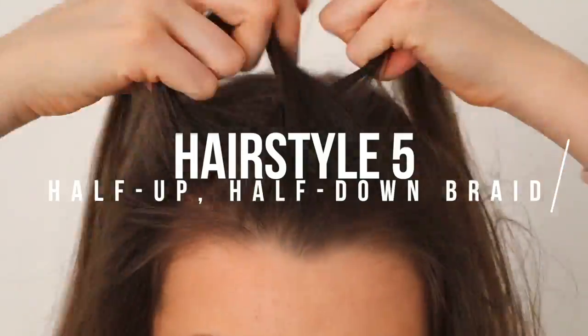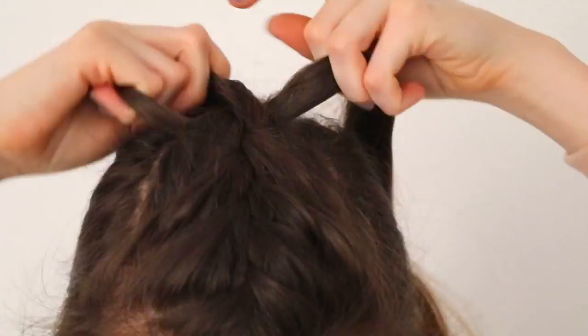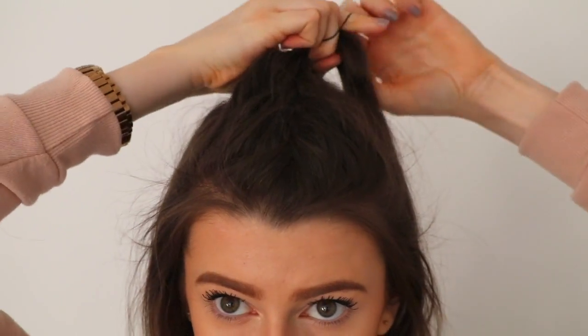On to the next one — I French plaited the top section of my hair, so it's just like this half up, half down messy French plait type thing. I really like this one too, I feel like I should do this more often.